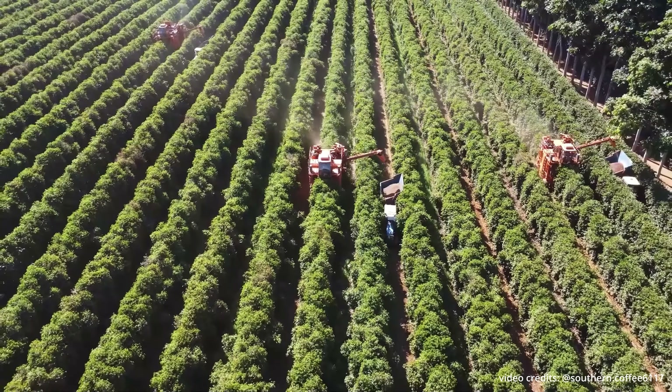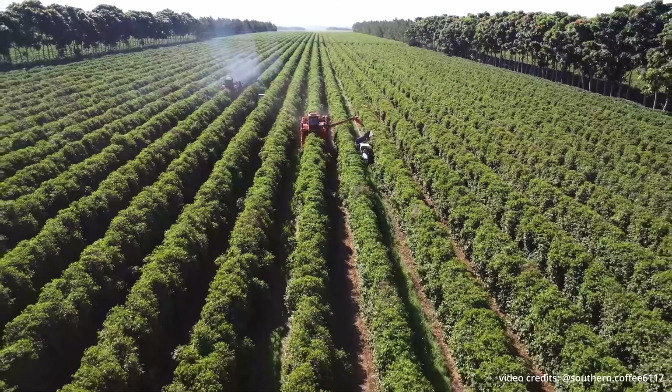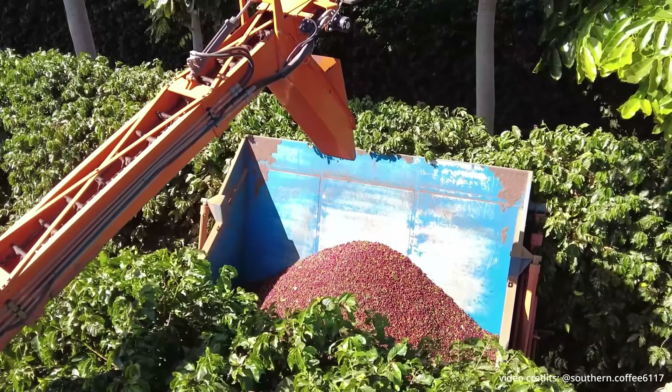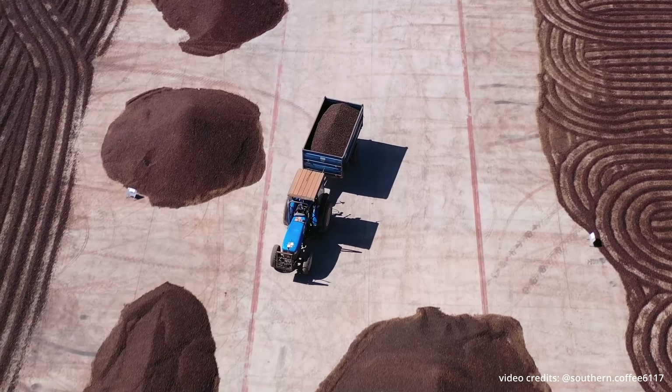Strip picking can be done by machine or by hand. With this method, all the coffee cherries are stripped from the tree at the same time, regardless of their maturity level. This method is definitely a lot quicker and easier, but there is a higher risk of unripe and defective coffee being taken to the next level of processing.